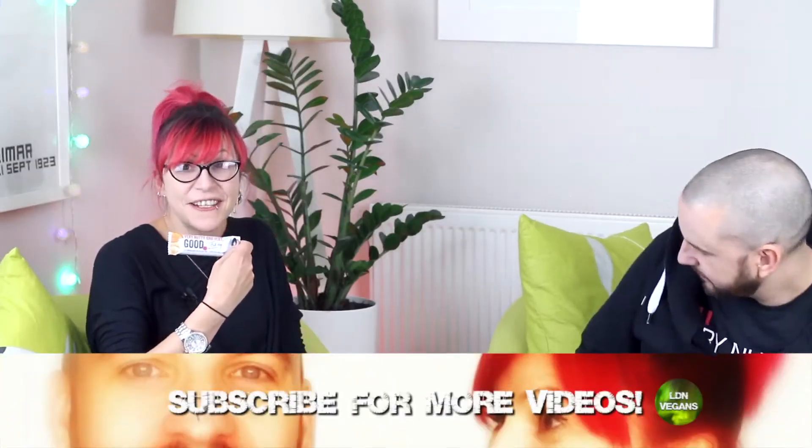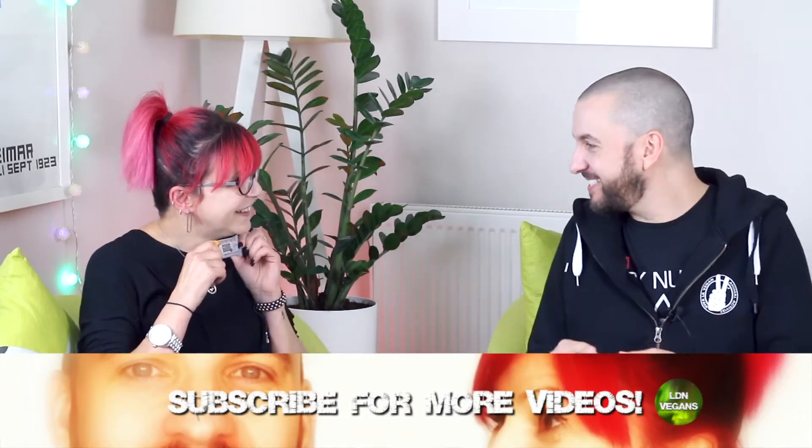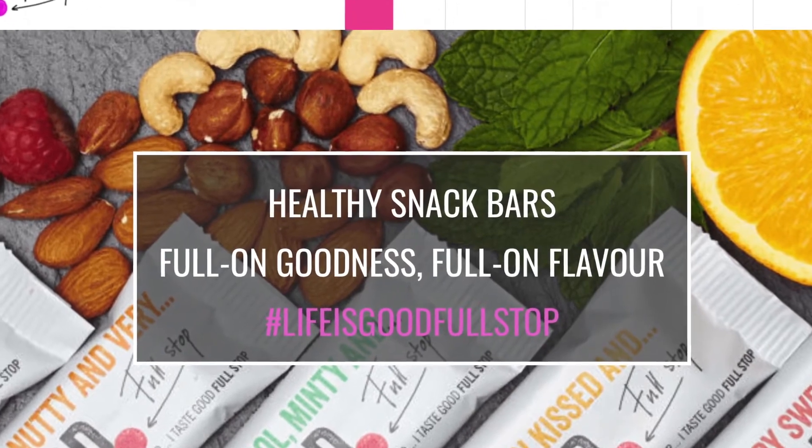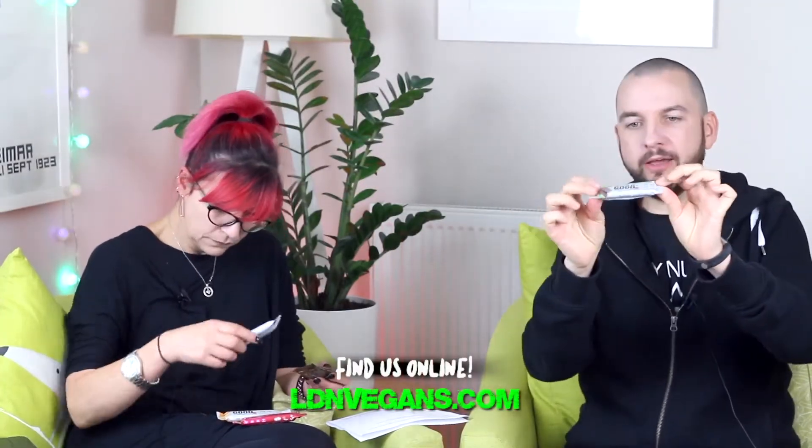Very nutty and very good - actually that's my motto. I'm cool minty, I'm red hot and very good. So this is good full stop. You might have actually seen these bars - so many healthy vegan bars around. These are a kind of smaller bar but they're thicker. Full of beans and so good, chocolate is twice as good, in fact I'm sun-kissed and good.